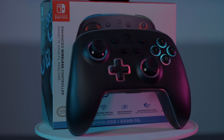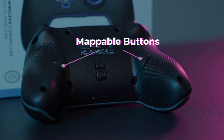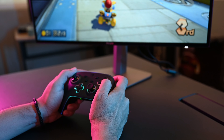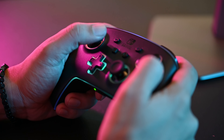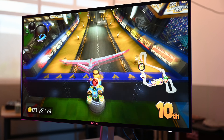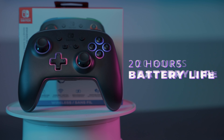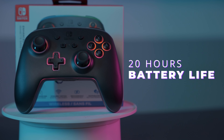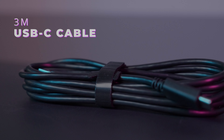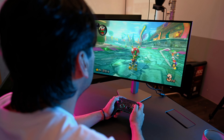The controller has the familiar ergonomic design of pro controllers with texture grip on the back and textured analog sticks. It also has two mappable buttons that you can configure at any time, and fluid, responsive motion controls that provide a better way to aim, steer, or fly — making it great for racing and flying games.